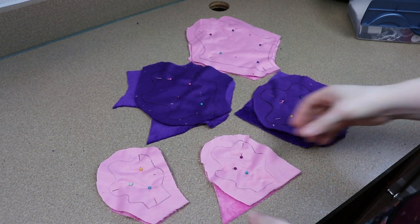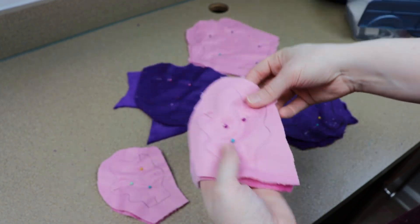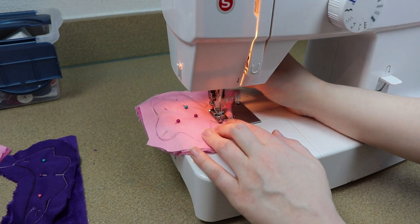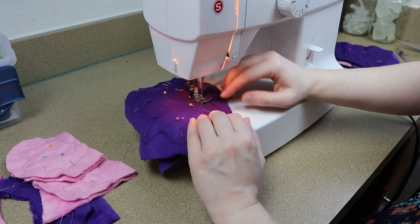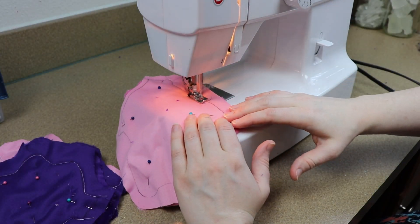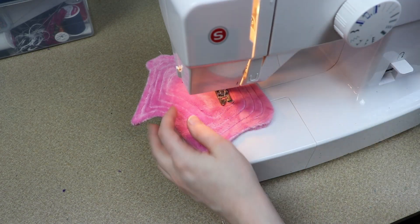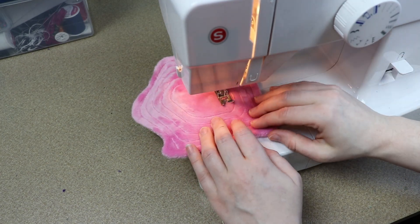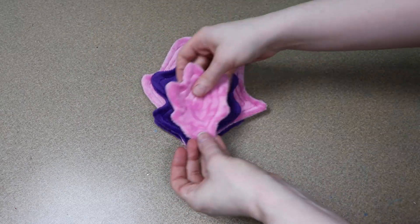For the fin on the end of the tail, I want this to be really pretty and thick, so I'm going to be using multiple different layers. I'll sew all of these together and for a few of them I'm actually going to sew some patterns into them using my sewing machine. Once all my layers are done, I can sew them all together by hand at the very base of them.